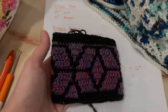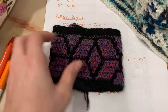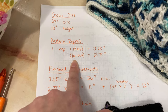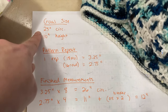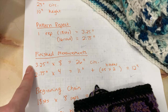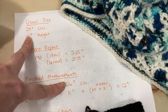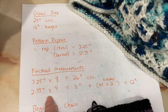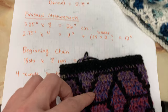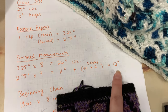Going to let the swatch soak for 20 minutes. My swatch is now dry and I was able to measure it. My pattern repeat is 18 stitches wide and it came out to about 3¼ inches. The height is 16 rows and that's 2.75 inches. So I picked a goal size — I'm looking for about 25 inch circumference and 10 inch height. For 8 repeats the width is 26 inches, which is close. And for height, repeating the pattern 4 times gives me 11 inches, plus the border — just 3 single crochet rows, about a half inch times 2 for top and bottom — giving me a 12 inch tall cowl.